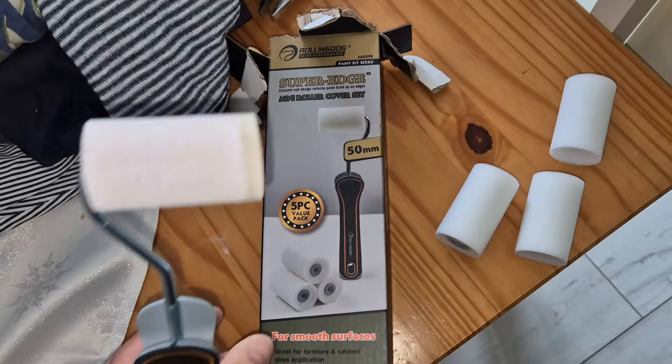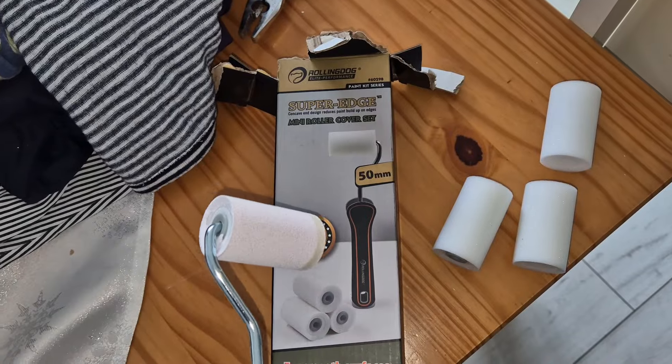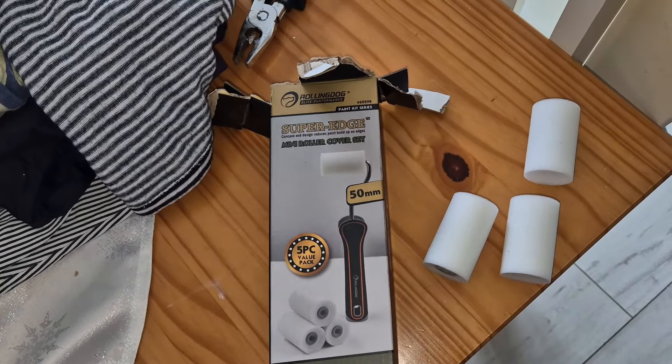So if you're glossing your doors, it'll probably be better for that sort of thing. It's definitely a must have for your decorating needs. So anyone interested, check the link in the description below to grab yours.